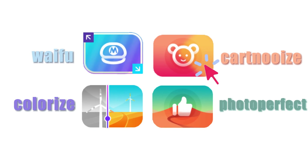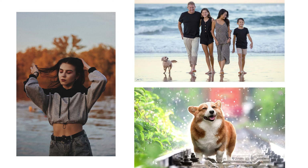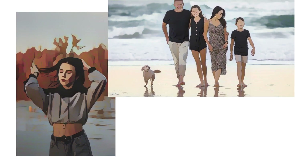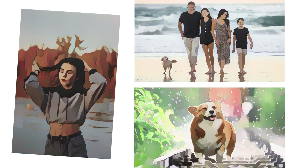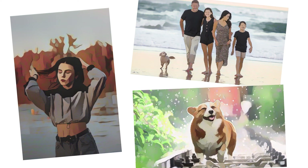Second, Cartoon Eyes. Turning photos of yourself, your family, or your pets into cartoons is no doubt the latest trend these days. This photo enhancer can help you easily add an awesome cartoon effect to your photos. See the output cartoon photo — doesn't it appear to be hand-drawn by a professional cartoonist?